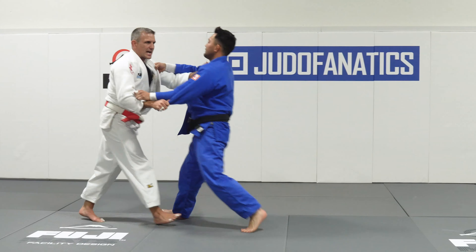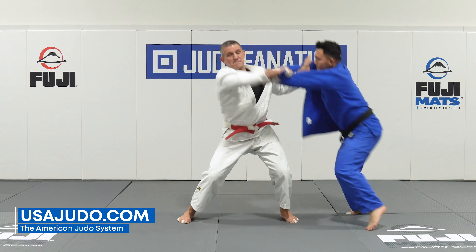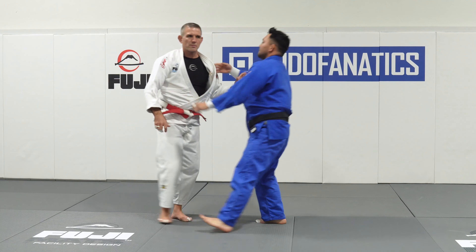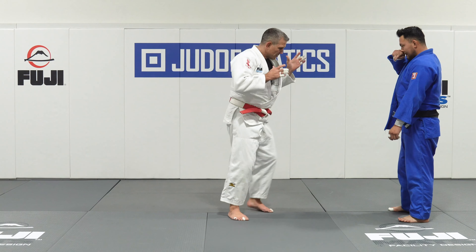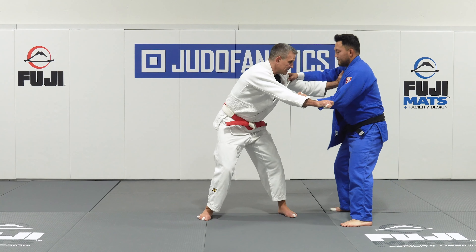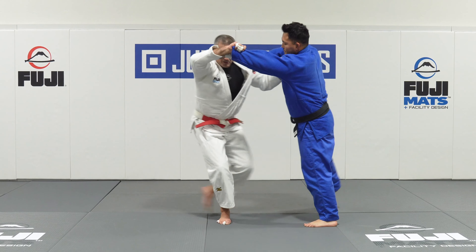Notice every time there's a big step backwards — I take a big step backwards, pull, big step back, pull. I always want to put my body in the stance that I'm going to fight from. I'm a left-sided judo player, so I stand with my left foot forward. So all of my pulling when I'm training, this is the stance that I want to be pulling from. Pinky goes high, lapel comes forward.